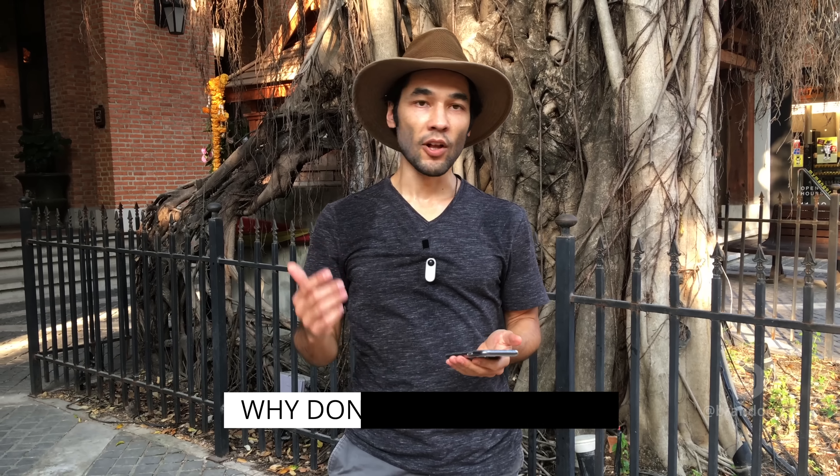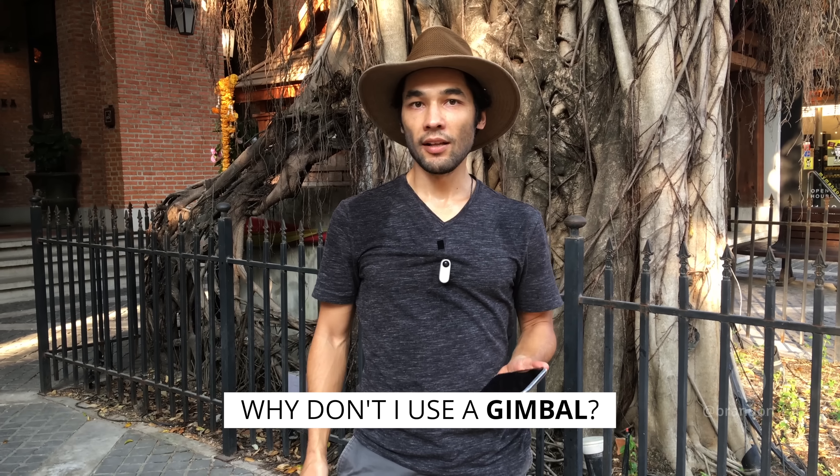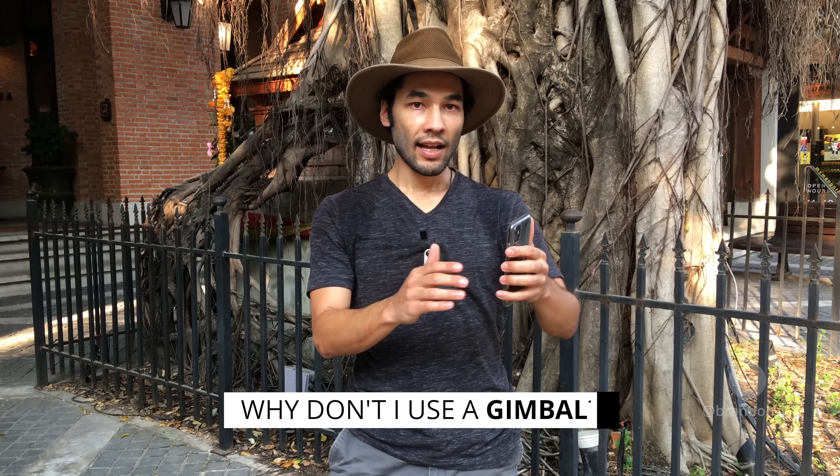To answer a few frequently asked questions: first, why am I not using a gimbal? In my logic, if I put a gimbal on this thing, it's going to be about as big as a regular camera. And given that a phone's image is not really as good as a regular camera's most of the time, there's no reason to add bulk — I might as well just bring a regular camera if it's too big to fit in my pocket. So that's why I don't use a gimbal with the iPhone.